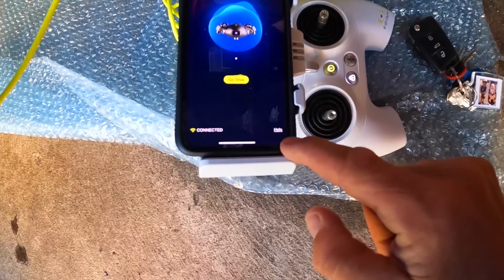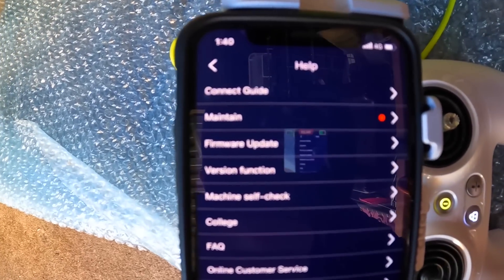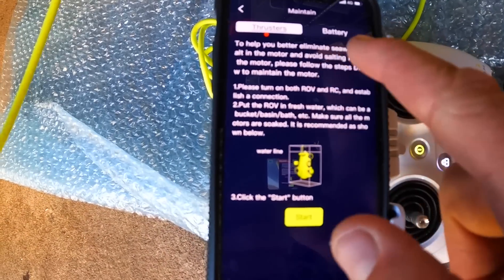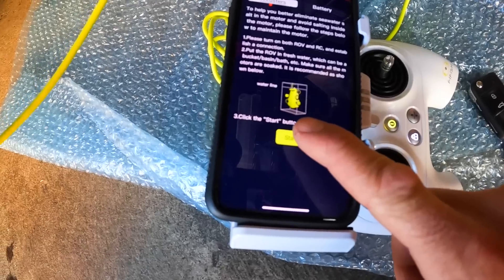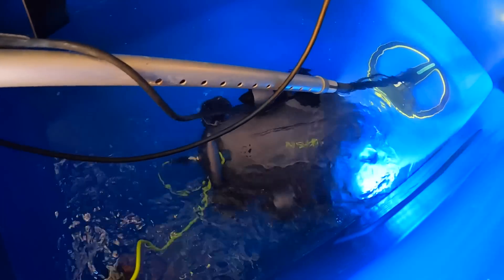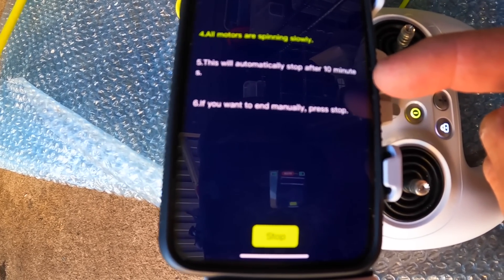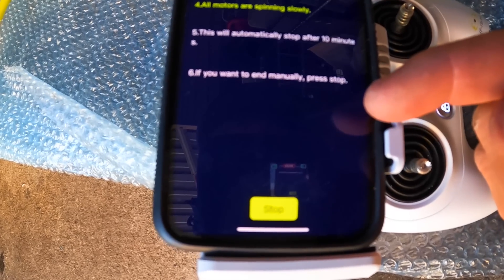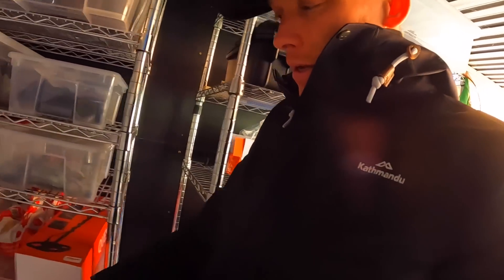We've finished the dive — now maintenance. Go to Help, see the little red dot there. Click on Maintain — thrusters, battery. Click to start, make sure your robot's already in the water. 3, 2, 1. Now she's turned on and the drone is self-cleaning. I'm going to have some lunch and head back out straight after this. Firefish V6 Expert — all motors are spinning slowly. This will automatically stop after 10 minutes. If you want to end, press stop.